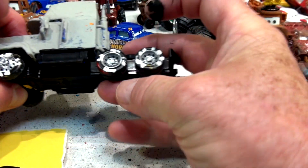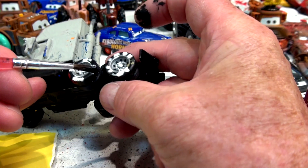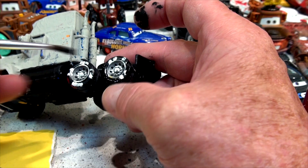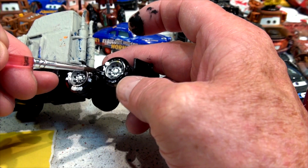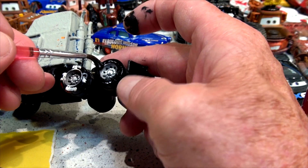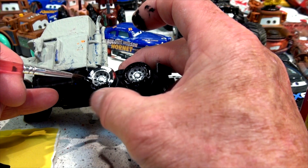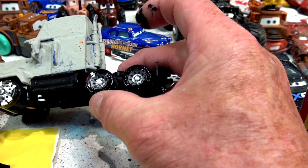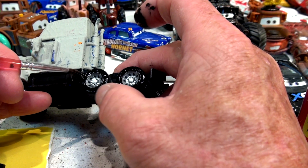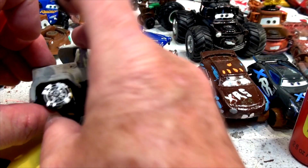I'm just going to flip this over and do the back. Once I get this, I'll take a little break and start doing the blue, because most of this truck is blue to match Fabulous Doc Hudson — it's going to look pretty good. People have been asking for that for quite a while. I haven't really figured out exactly all the ideas yet, so it's going to be like a work in progress. I might say one thing in one minute and then change my mind in the next video. And thank goodness I'm recording — I always forget sometimes to push the record button.